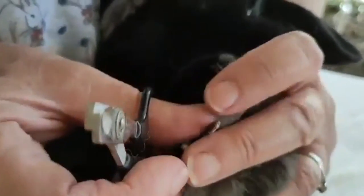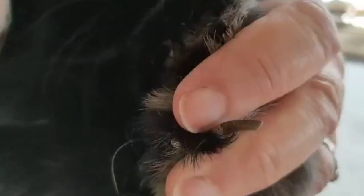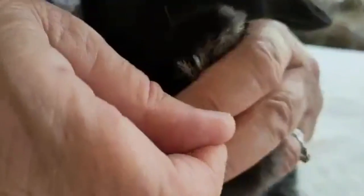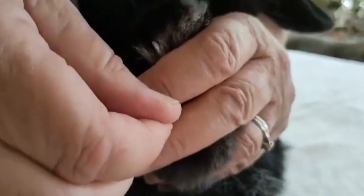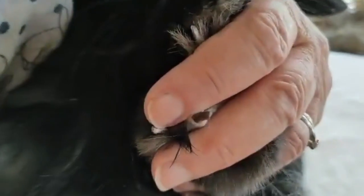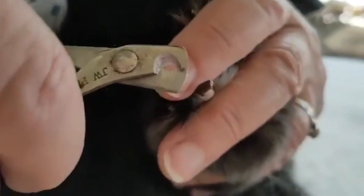With a black nail it's a bit hard to see the quick, so there are little tricks you can use. You can wet your fingers and wet the nail, and sometimes if you've got enough light and you squeeze it a bit, the blood will sort of show up in the quick, giving you some indication.